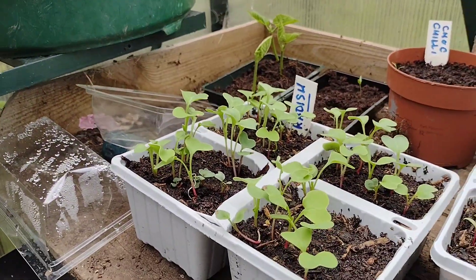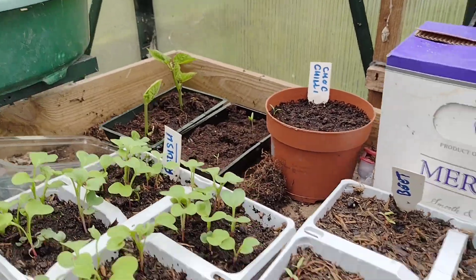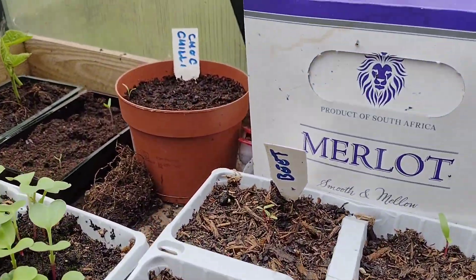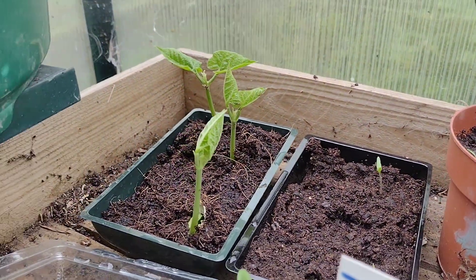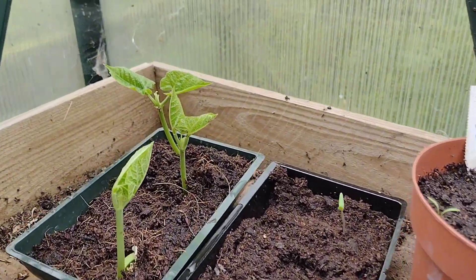There's a tray of radishes which were planted probably about two weeks ago. I'm really pleased with how all this stuff's coming through. Chillies in there — no signs of life yet. Beetroots we've got there, and then next to the broad beans — I think they were, I can't remember, I've knocked my label off so I'll have to dig that out.